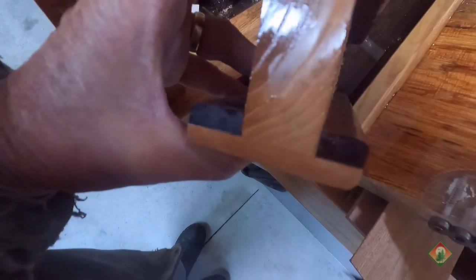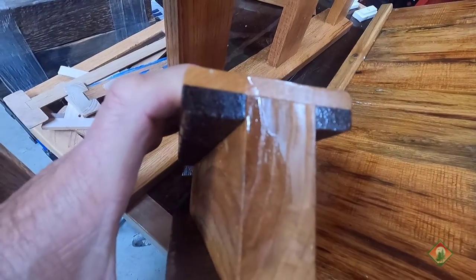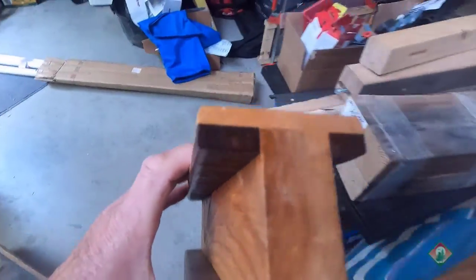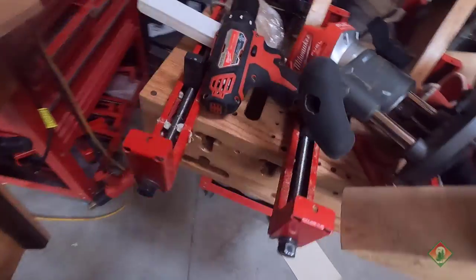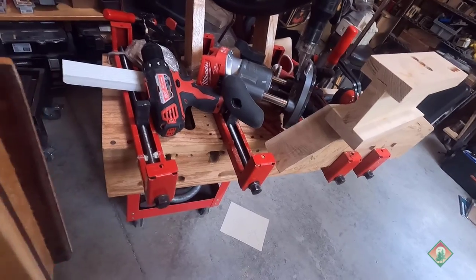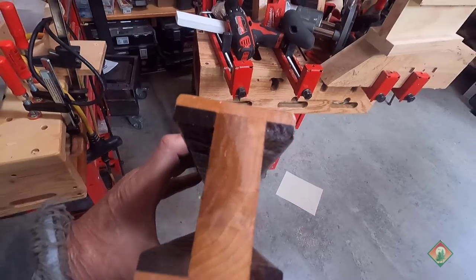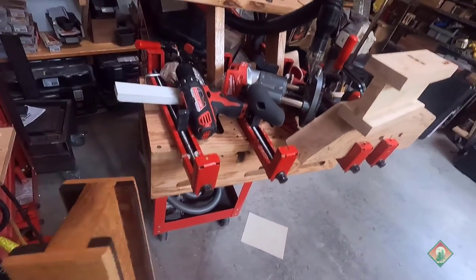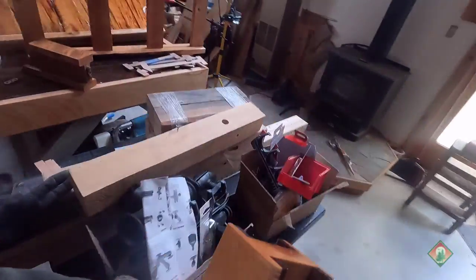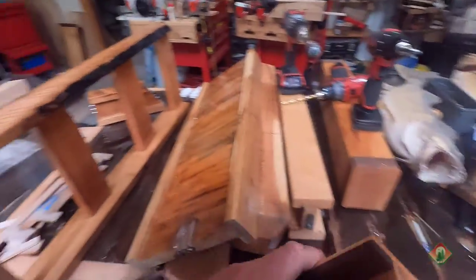That glue-up becomes the flanges, rather than using a router. So if you don't have a shaper, a router table, or a stacked dado blade in your table saw, this is very doable. You do need a good way to do the glue-ups — that's the micro bench — and you need good clamps. The formula I follow is: P equals M plus T plus J, meaning project equals materials plus tools plus joinery. That'll be covered across all of these prototypes.